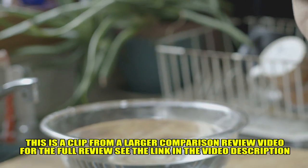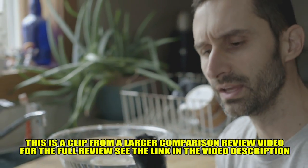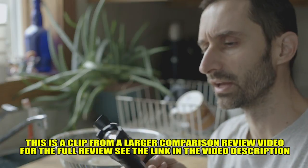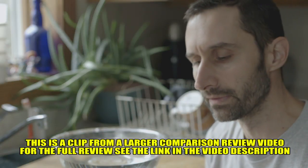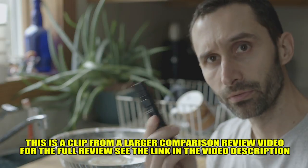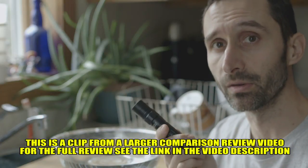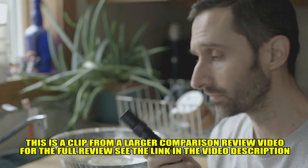For the waterproof testing, I'm going to be testing the Thrunite TC15 and the Tac-9R flashlight. The other one doesn't even claim to be waterproof, so what's the point of testing that? The Thrunite is supposed to be able to be immersed in water and be totally fine.